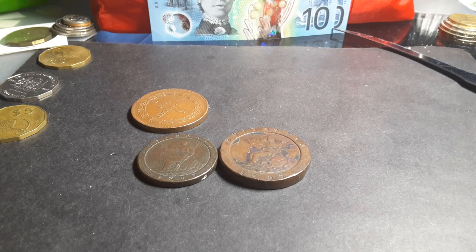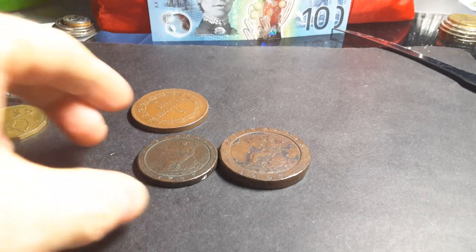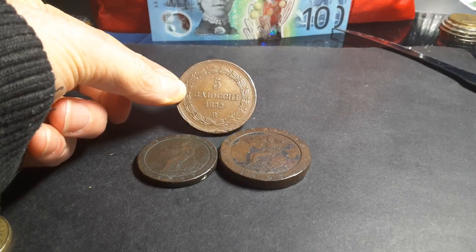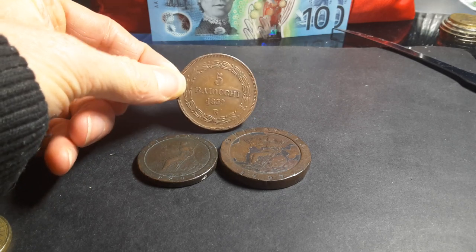I've actually never seen a two pence coin before, so I was curious if it actually existed. I've seen stats on it on the internet on Numista, but you really can't find them in reality because of their extra size. This is the largest bronze coin I've actually had in the past — it's a paper states Biocchi. I love this coin, one of my favorites.